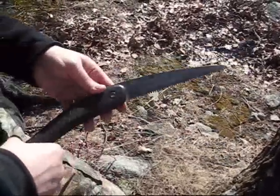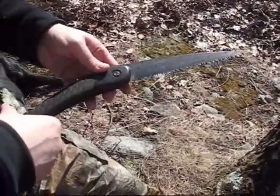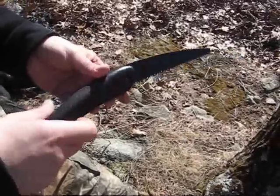The blade is Teflon coated, so it's going to glide through wood easily. If you don't have WD-40 or some other lubricant, it's still going to work well.